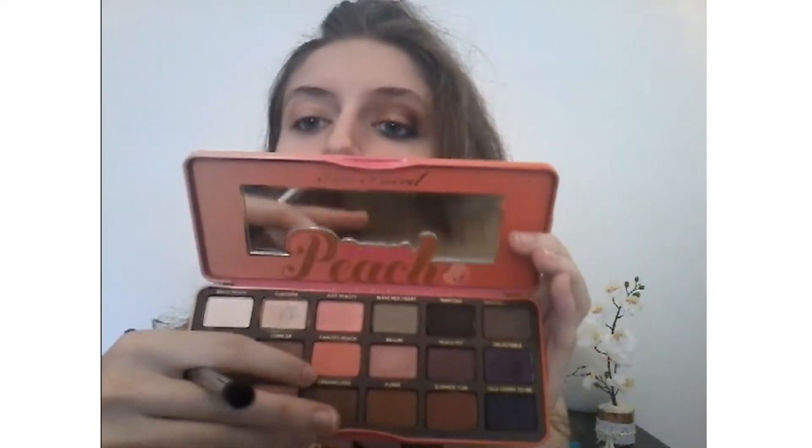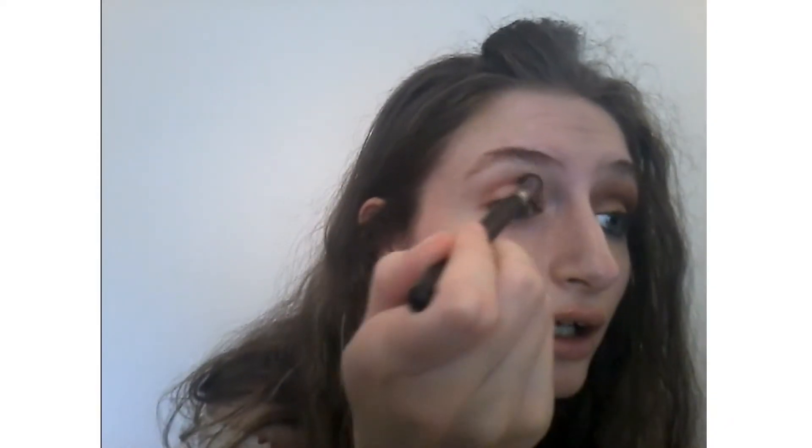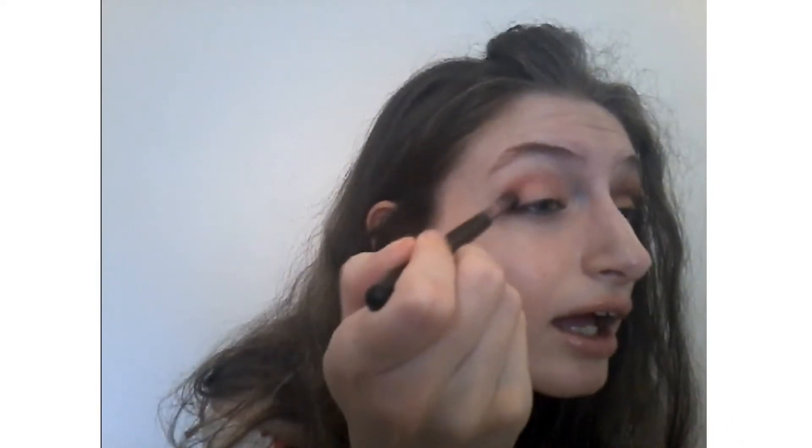I'm going to use a coral eyeshadow — it's really cute, this color is really really cute. With a smokey brush I'm going to bring this eyeshadow through my crease like this.